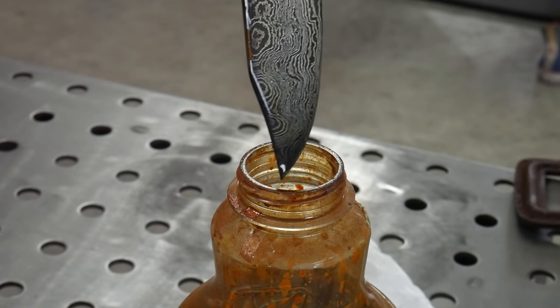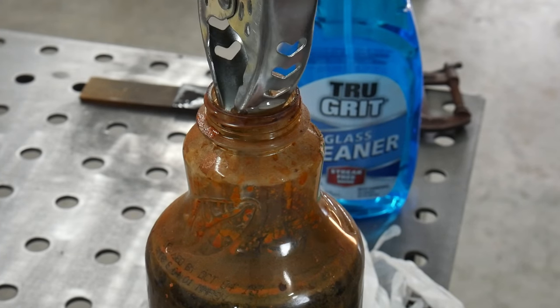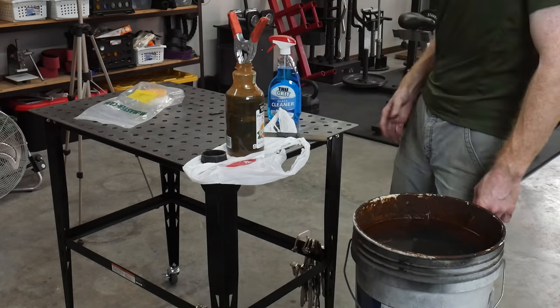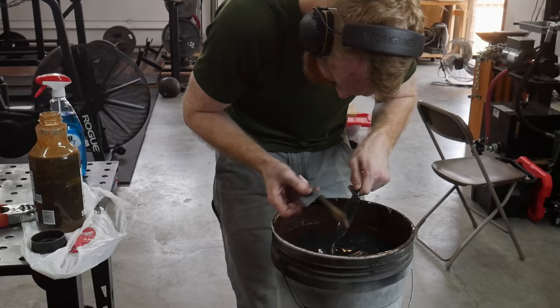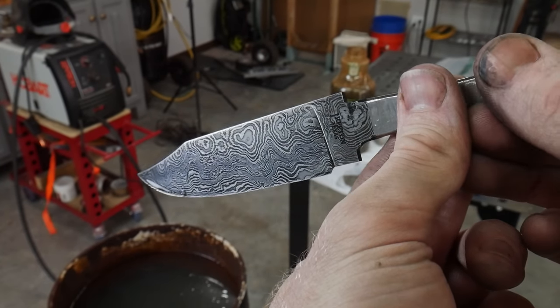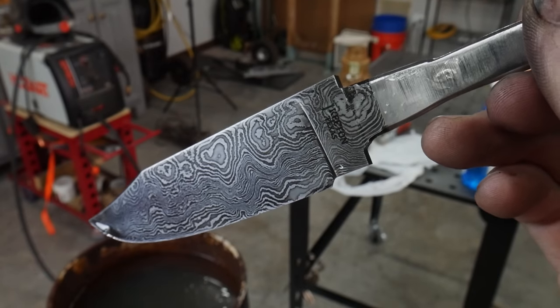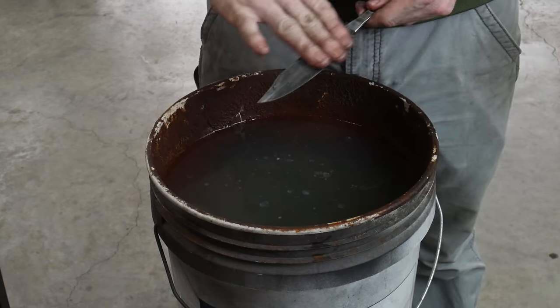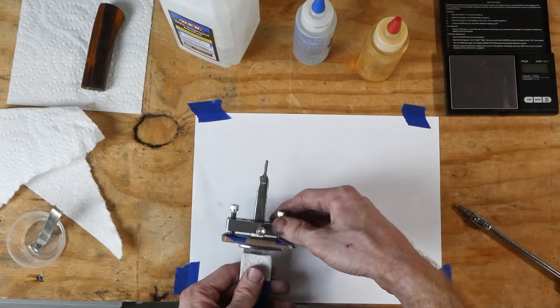To etch the Damascus I have a solution of 50/50 ferric chloride and water — it's about two years old so it's a little weaker, taking longer to etch. I did four to five minute etching cycles — four of them for this blade. Between cycles I hit it with 2500-grit sandpaper to get all the 15N20 pieces nice and shiny. After the final etching cycle, for only being around 130 or so layers I really like the pattern — a nice random bold pattern. After etching I neutralize the acid by rubbing baking soda all over the blade for a couple of minutes.